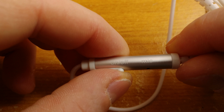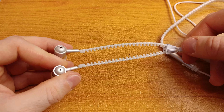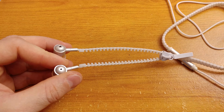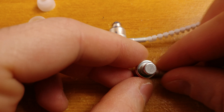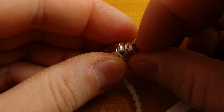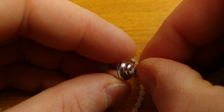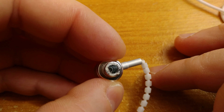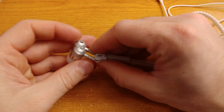The earbuds themselves look nice, but only half of the bud is actually made of metal. I got just one set of silicone ear tips, but a friend of mine who bought the same set got three, so it simply depends on the supplier. The speakers are covered by a steel mesh that can be removed with brute force if you want to clean earwax from it. In general, the quality of the earbuds is good, especially if you take the price into consideration.